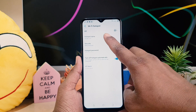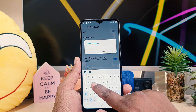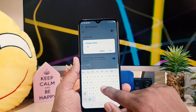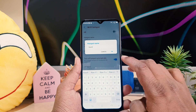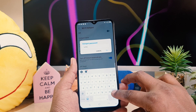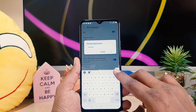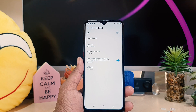Here you can easily type a name — whatever name you want. For example, I'm going to type here 'RA Wi-Fi' and click OK. It will also ask you to type a password. You can easily type any password you want and click OK.